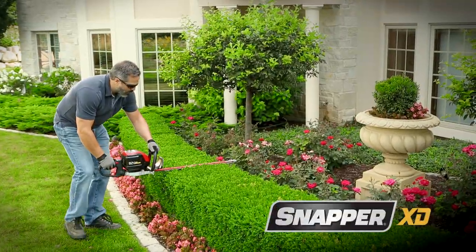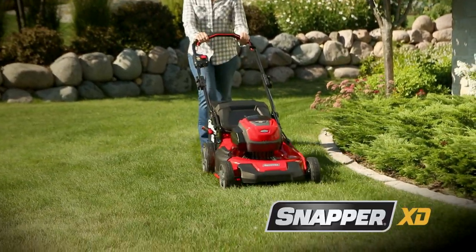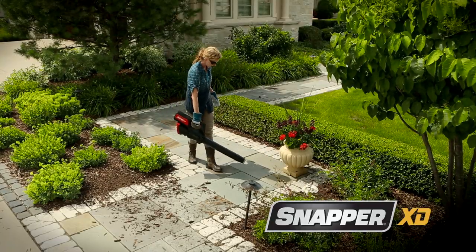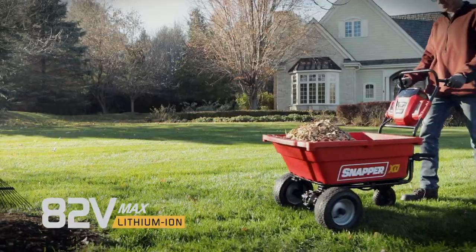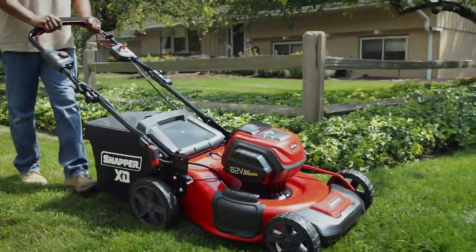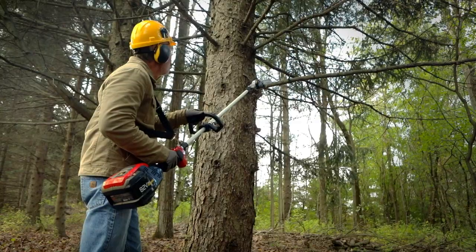Snapper XD 82V Max Lawn and Garden Tools, powered by Briggs & Stratton, achieve an exciting new level of durability and performance. By combining 82V lithium-ion batteries with high-efficiency brushless motors, Snapper has attained run times that let you finish serious outdoor projects on a single charge.